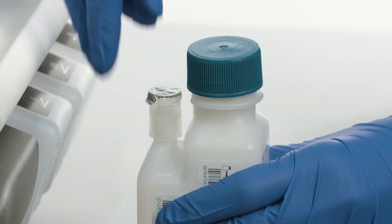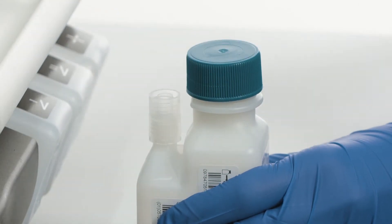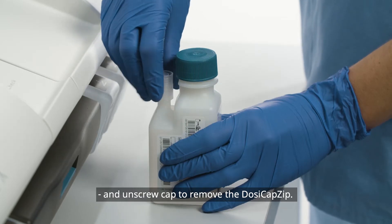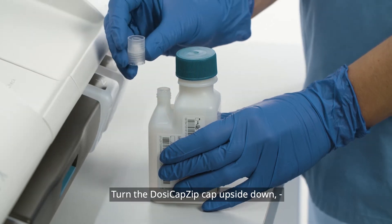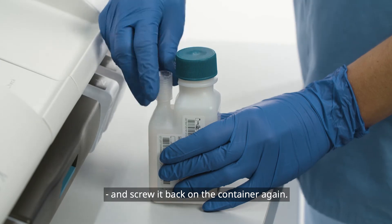Prepare the solution. Remove the foil and unscrew the cap to remove the dozy cap zip. Turn the dozy cap zip cap upside down and screw it back on the container again.